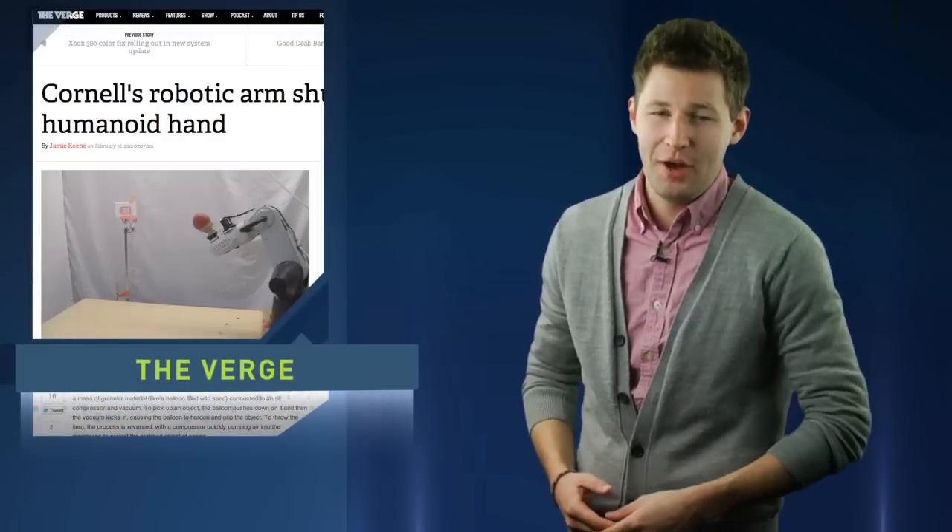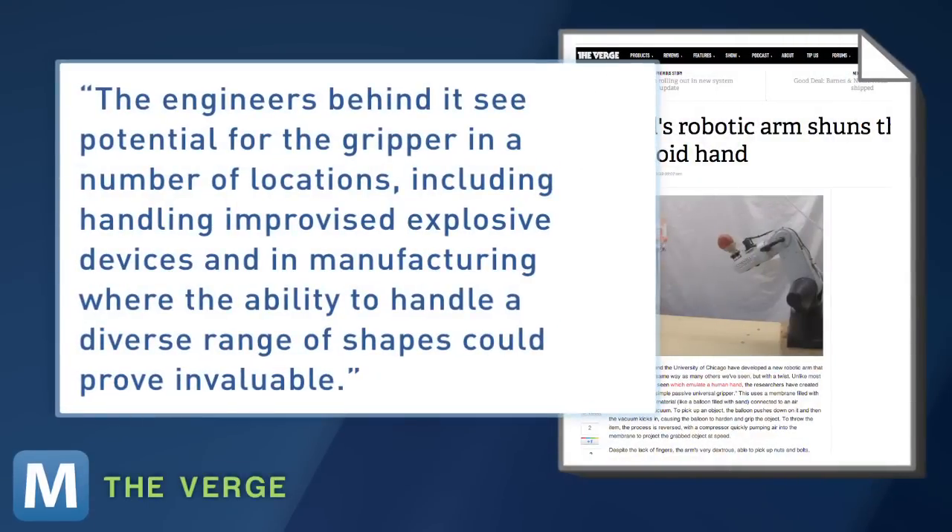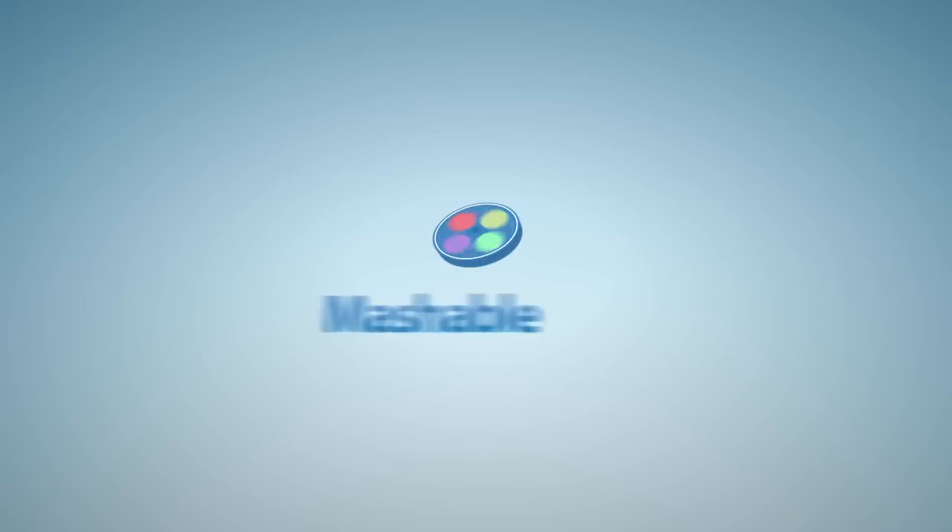The project is supported by a grant from the U.S. Army. The Verge sees where the arm could help on the battlefield. The engineers behind it see potential for the gripper in a number of locations, including handling improvised explosive devices, and in manufacturing where the ability to handle a diverse range of shapes could prove invaluable. From Asheville, I'm Eric Shute.